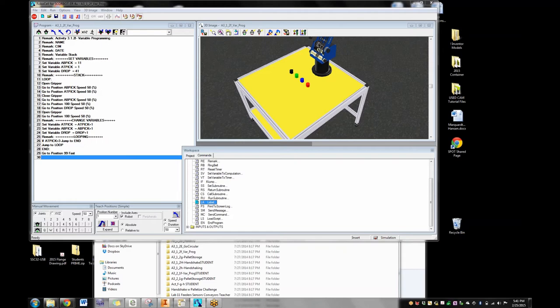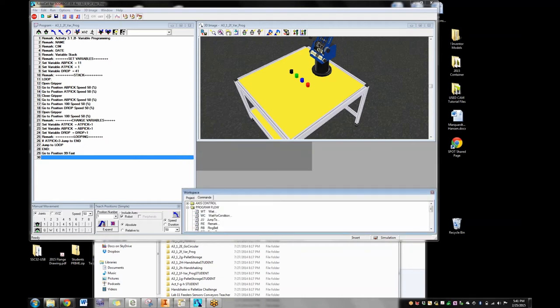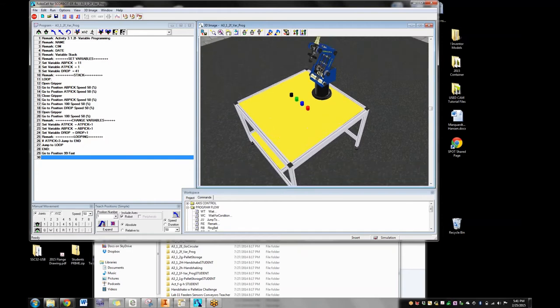And these variables — there is no built-in variable command. 'Variable at pick' is a variable you've set using the variable command and typed in whatever it is. 'At pick' means at the pick point, right at the part. 'At pick plus 1' takes whatever number that position is and adds one to it. 'Drop' is the drop point where it's going to drop the part off.